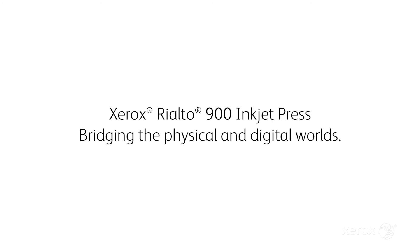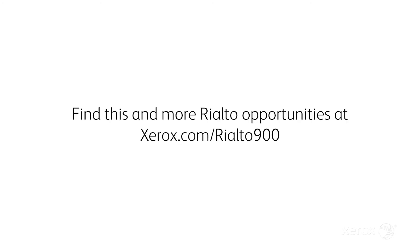Dynamic Print Sampling — just one of the many ways that Xerox makes great image quality simple. Thank you.